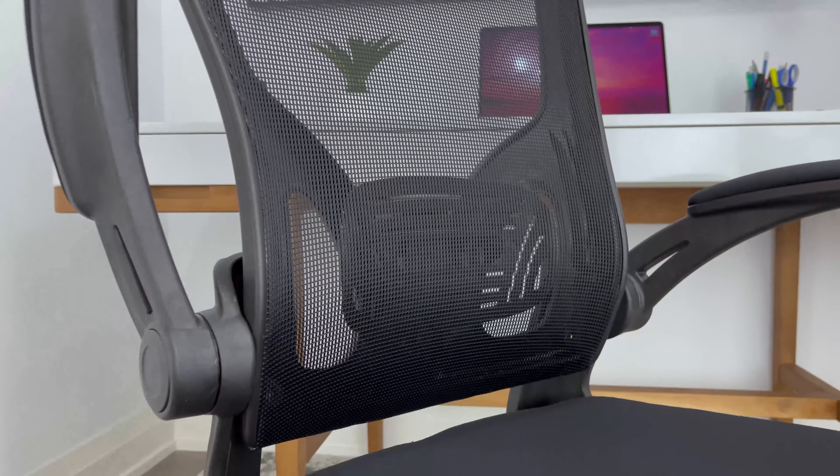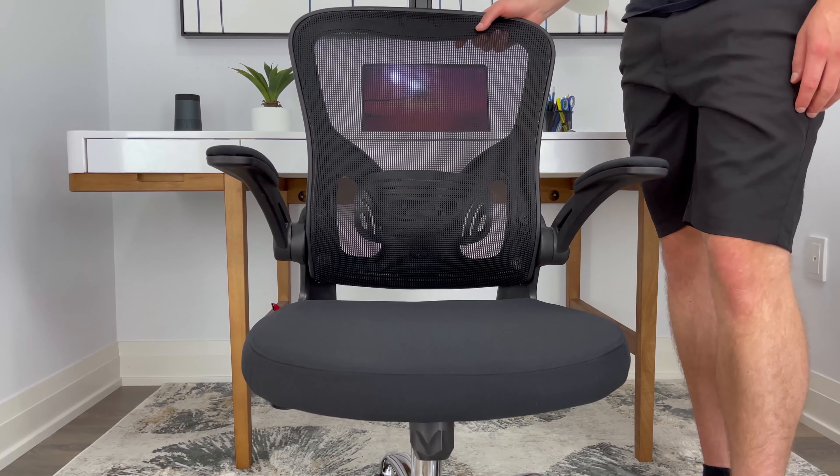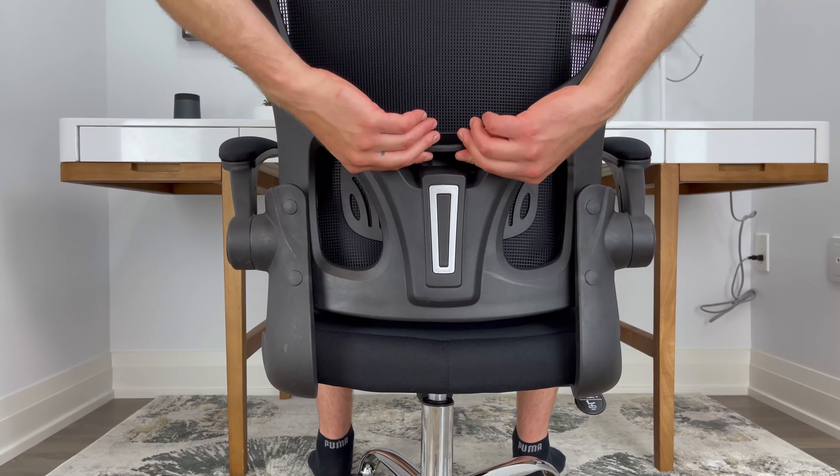I found that the lumbar support did its job when I was sitting for longer hours, but some people may find the hard plastic a bit uncomfortable. You also have the option to adjust the height of the lumbar support.